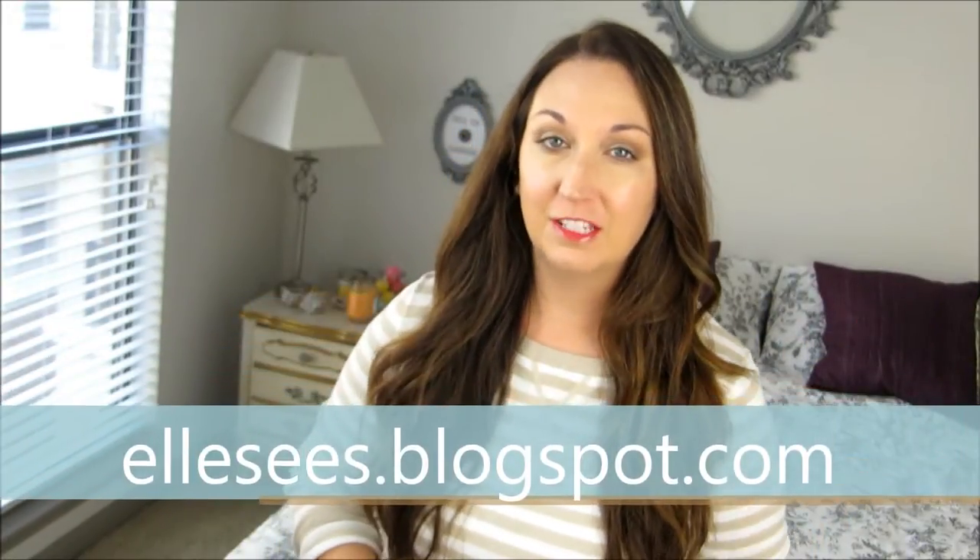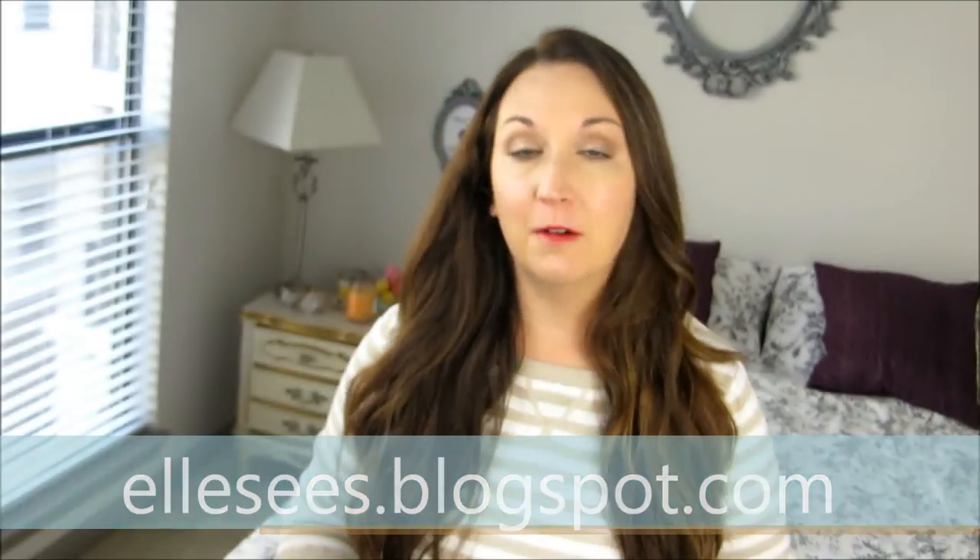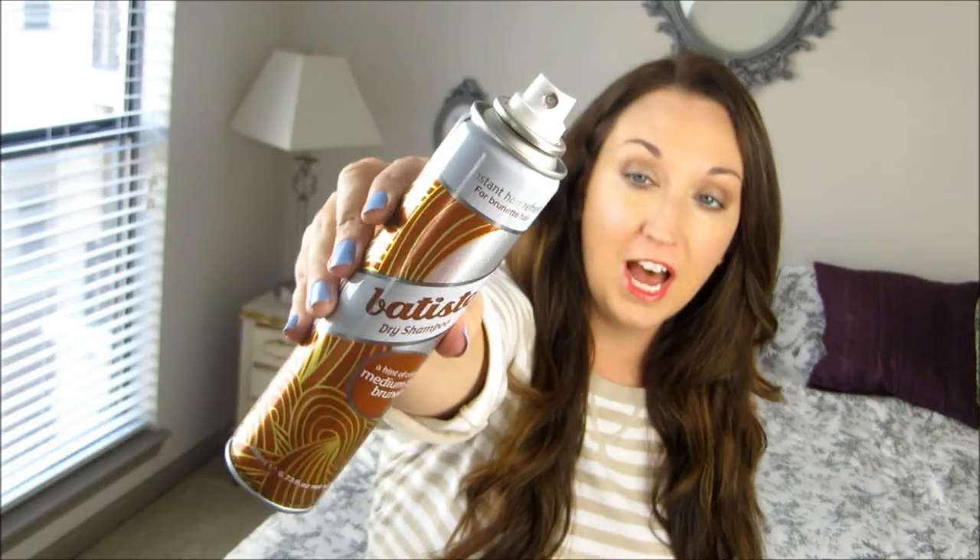Hey you! It's Elle from lc's.blogspot.com. I get asked a lot of questions about my hair, like what are my favorite products and why. The product that is always at the top of the list would be dry shampoo.